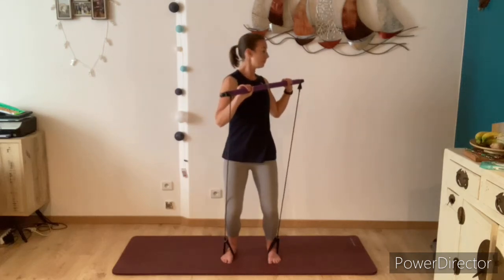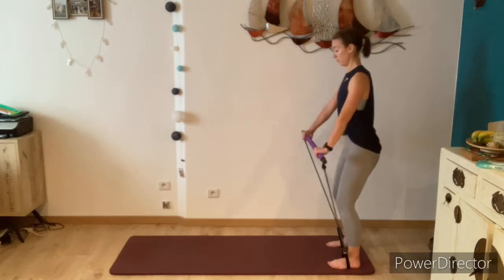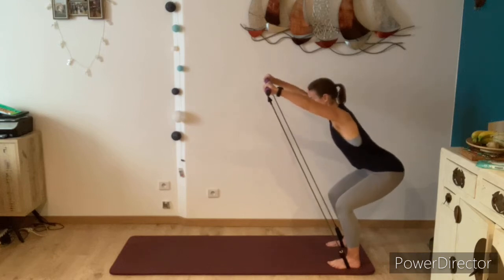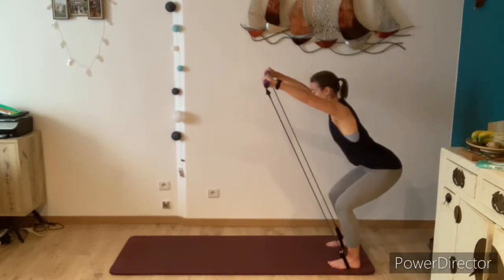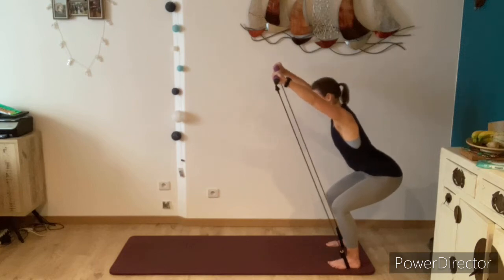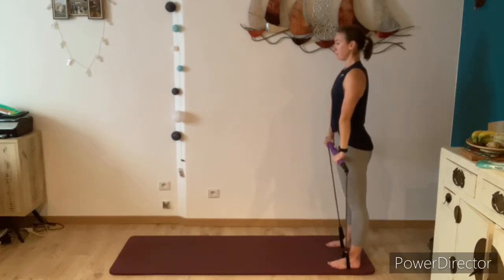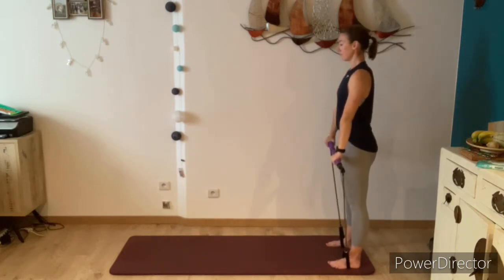Come to stand at the end of your mat, feet and knees in parallel, hip distance apart. Breathe in to prepare, and as you breathe out bend the knees, send the hips back and lift the bar up. Inhale back to standing. Only lift the bar as high as you feel comfortable, and try to find a nice diagonal line from the base of the skull to the tailbone, squeezing the glutes, engaging the core, and making sure the knees and feet stay in parallel. Exhale, pull the shoulders down as you lift the bar, only going as low as you feel comfortable.